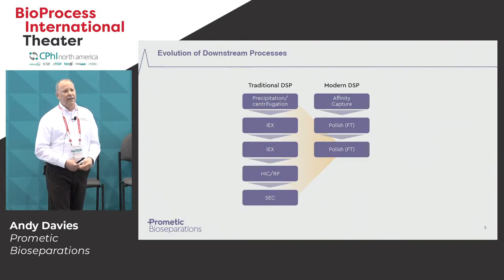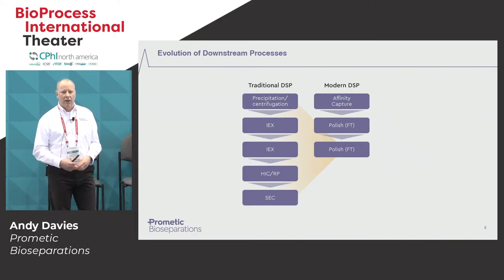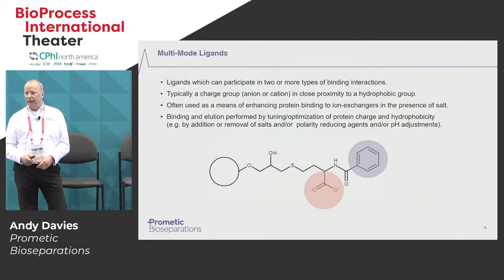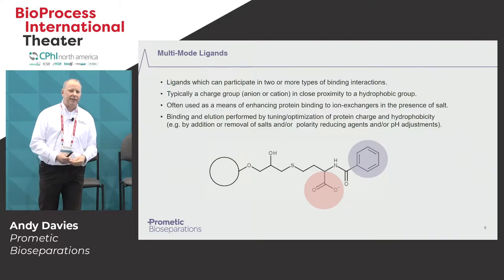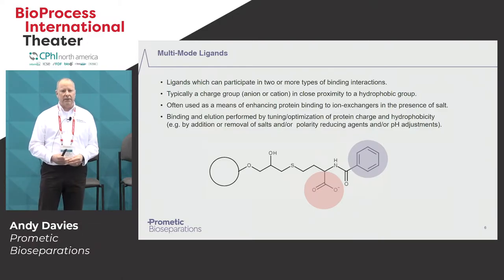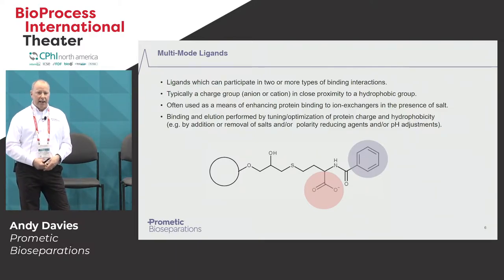More recently, a lot of people have been adopting what we call flow-through purification, where the target protein passes straight through the column and you're basically capturing the contaminants or impurities that still reside in the solution. The popularity of multimode ligands is certainly common in the last few years, and this is really because they're extremely useful in that flow-through polishing mode. They combine both ionic and a hydrophobic group to give better selectivity than ionic exchange and HIC, but also more tolerance to different buffer conditions.